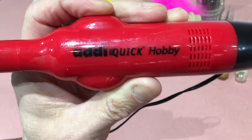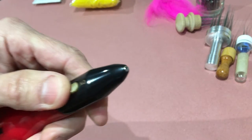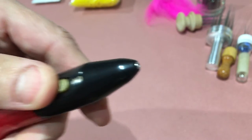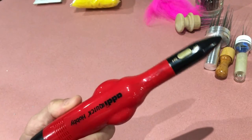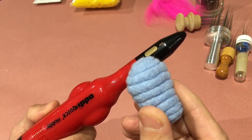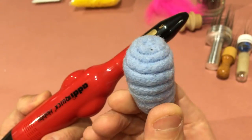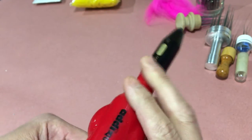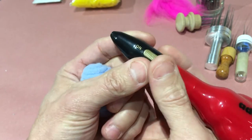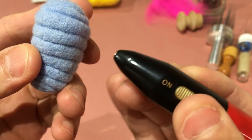Then there's this thing called the AdiQuick. It's got a motor, an on-off switch, and one single needle. I found that this works great on smaller pieces especially if you have detail — sculpting a little spiral pattern with this tool goes very fast. I didn't end up using this tool though because I didn't really have any fine detail in my work.